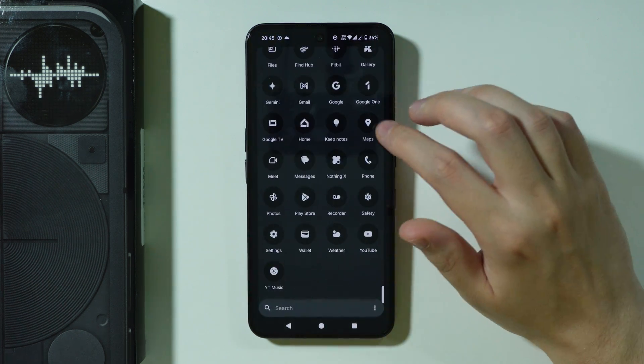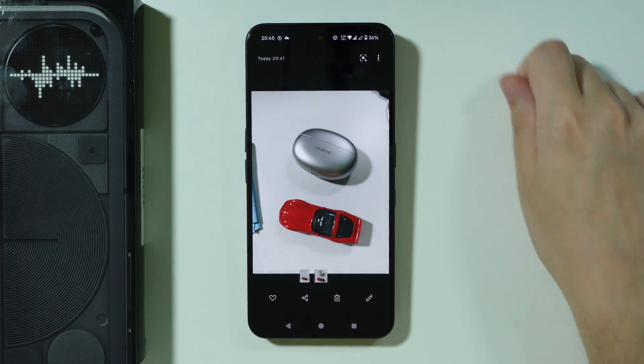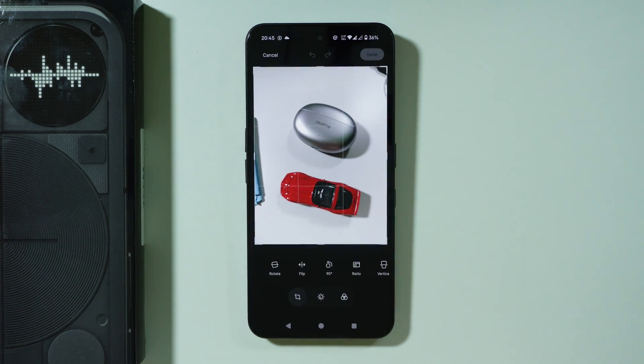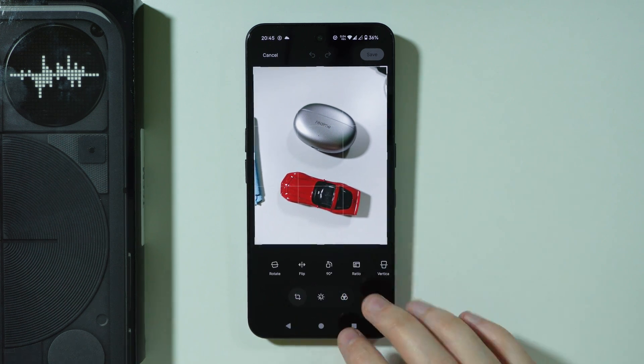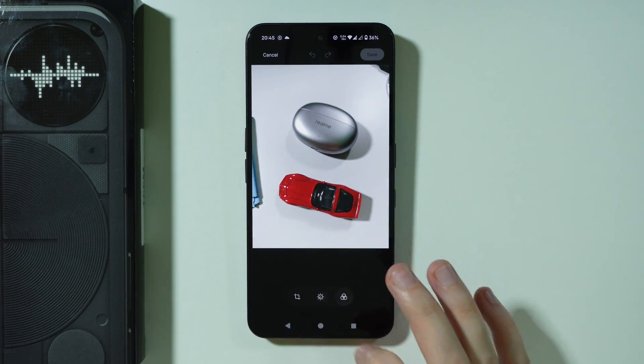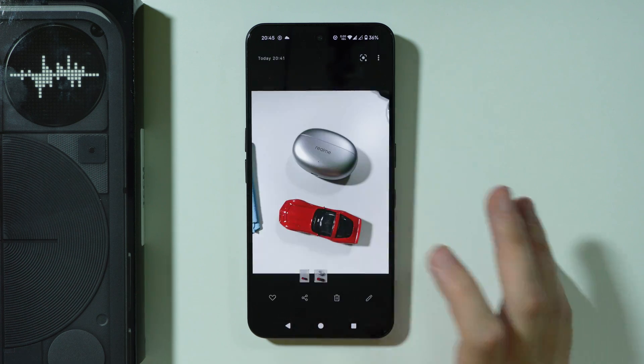Unfortunately, like I said, the option in the gallery seems to be missing. In the past on some other Nothing phones there was an option in the gallery itself, but unfortunately it seems to be missing right now. So if you cannot find it there, you can just use the Photos app by Google.